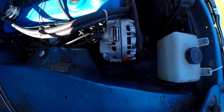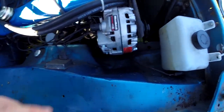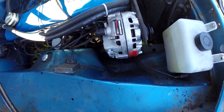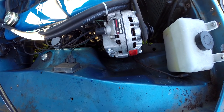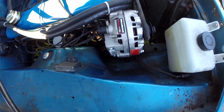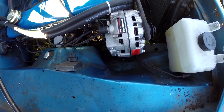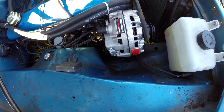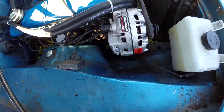There's the new alternator, and that's working great. I was measuring the charge rate and getting like 15.5 volts out of it, which is awesome. The old one was starting to get worn out and wasn't putting out a good charge.